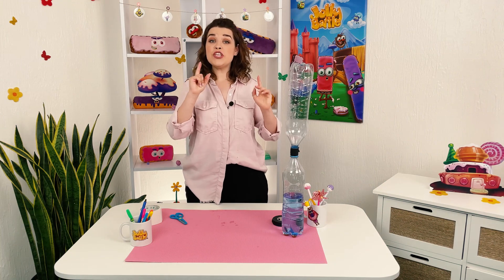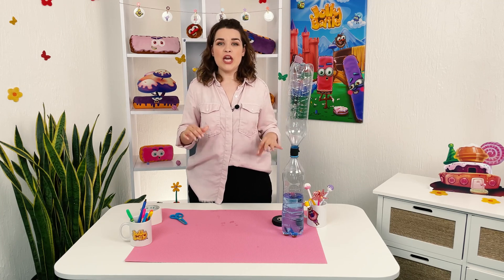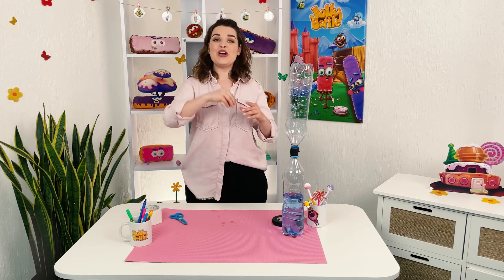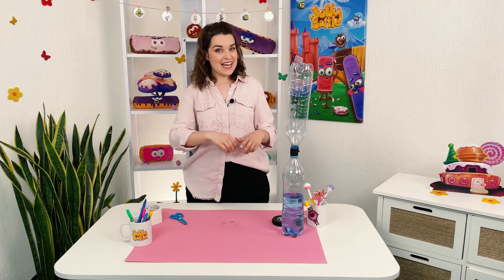So, if you liked the experiment, write in the comments how it worked for you. And amaze your friends and family. We have even more interesting experiments on our channel. Join Jolibow community on social networks. Let's experiment together, young wizards. See you next time.